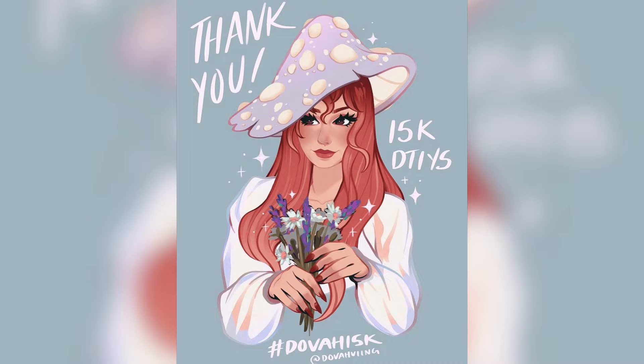Hi everyone! I'm Bea, the artist of Tinkalila Arts. Today we're looking at a time-lapse of a Draw This In Your Style challenge. This artwork was originally posted on Instagram by Dova Ving, and today we're looking at my interpretation of this drawing.